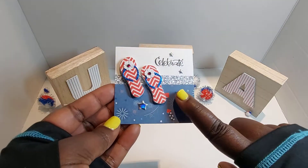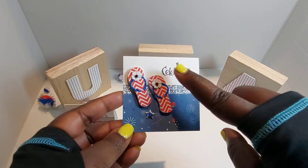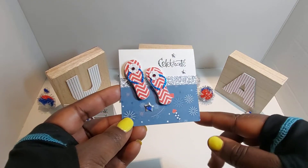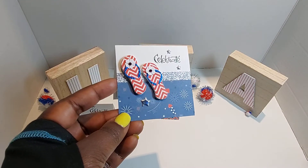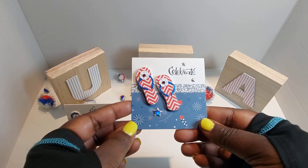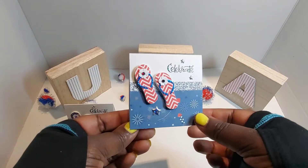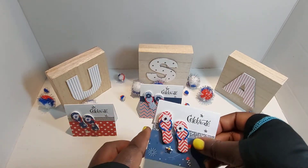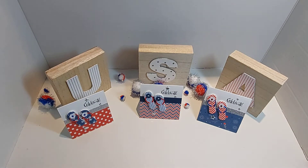Here's the third card — I love this paper with the firecrackers and fireworks. Again the 'Celebrate' sentiment and the puffy stars. I love this one — I used some glitter cardstock for the straps and a white flower with a red gem. And that's the inside — so, so pretty. I made those three by three cards to go with these here.